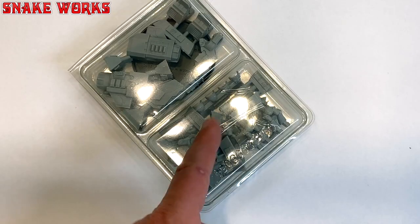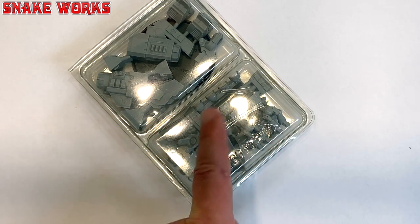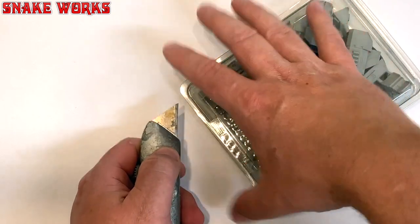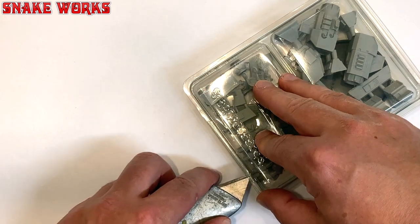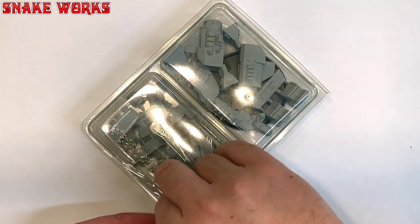I'm sure you're all dying to see what the parts look like, so let's slice along here and open this up — I need a knife. Here is my trusty unboxing knife. I could have gashed my hand there. There we go, that's better. Let's open her up and have a look.